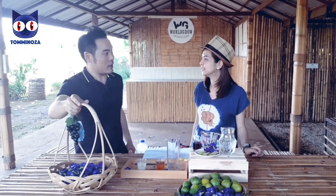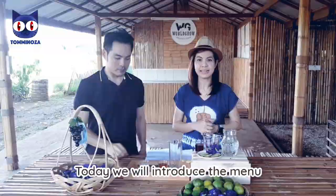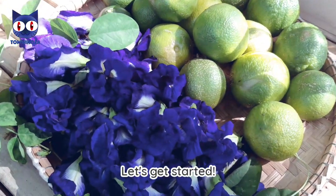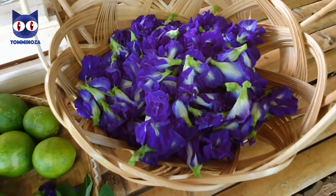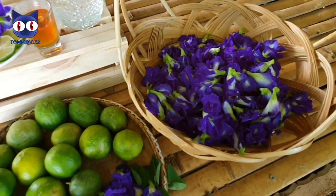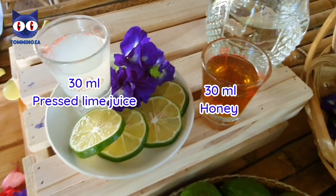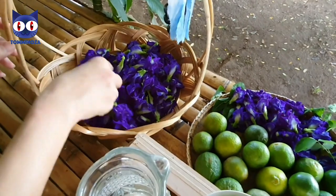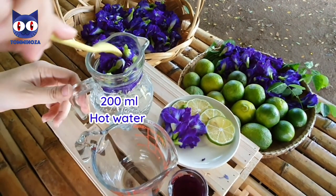What are we going to do today? Today we are going to make a menu that is very easy to make. Let's start. These are the ingredients that we're going to use to make the butterfly pea juice with honey and lime juice.